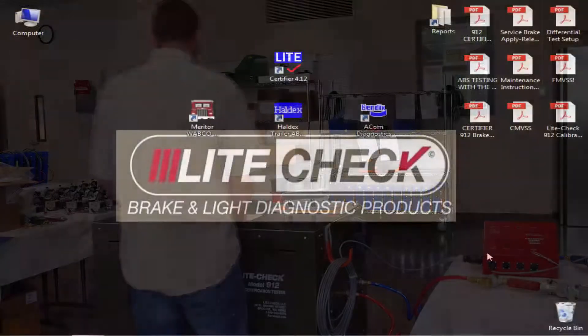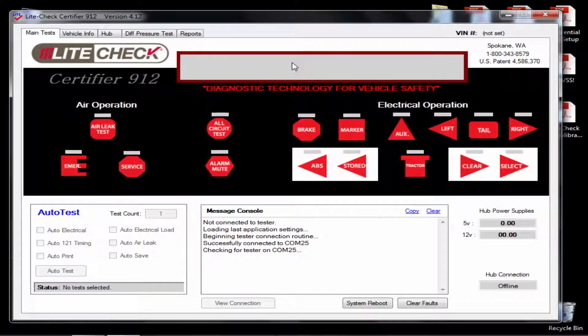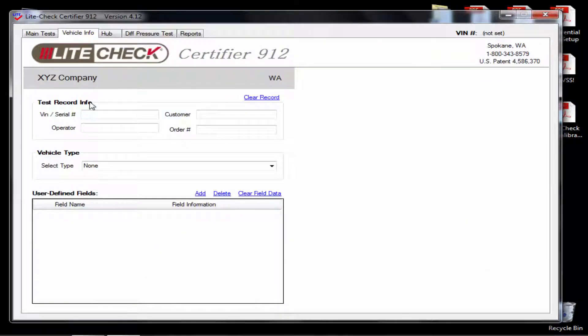Now that the tester is ready to be self tested, open up the Certifier 912 software on the desktop of the computer. Once the software opens, select the vehicle info tab at the top of the screen. In the serial number section enter cal or calibration along with the date — I will be using calibration along with today's date which would be 62116. Next enter the name of the person who is operating the machine. We do not need to select a vehicle type for the self test and 121 calibration.